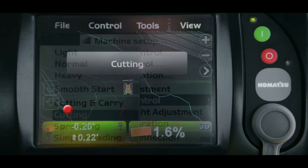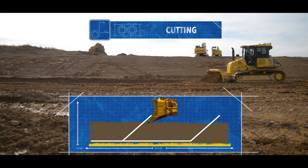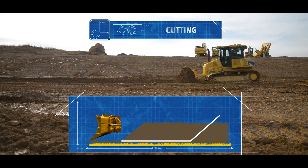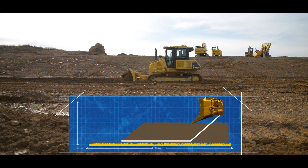The next dozing control mode is cutting. The cutting setting is the most aggressive setting. When set to cutting, the machine will attack the surface to get to grade until the point that the blade is fully loaded and the tracks begin to slip. At this point the blade will automatically rise a small amount to allow the dozer to continue pushing.